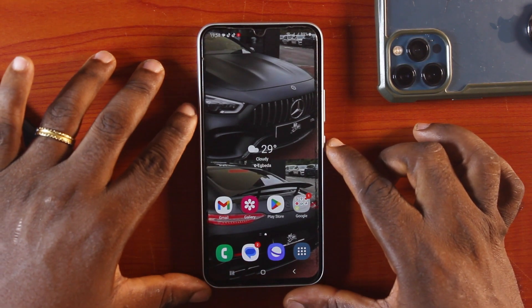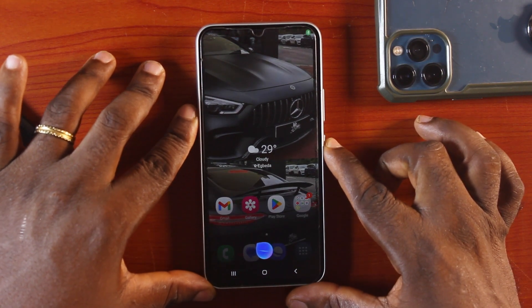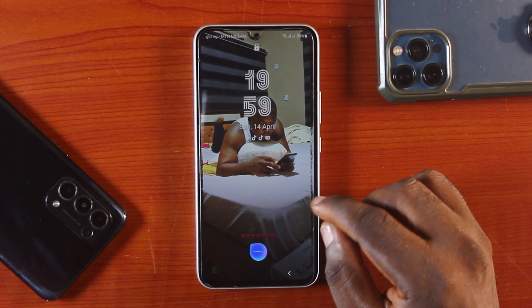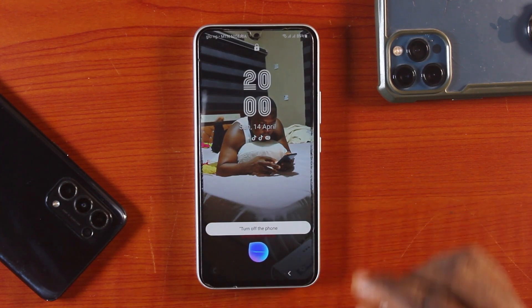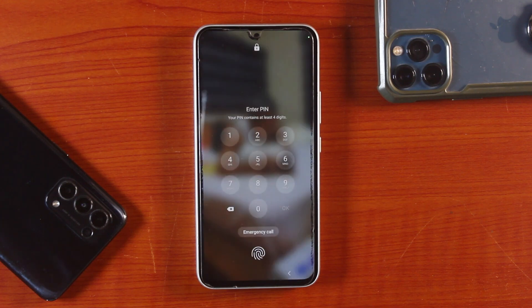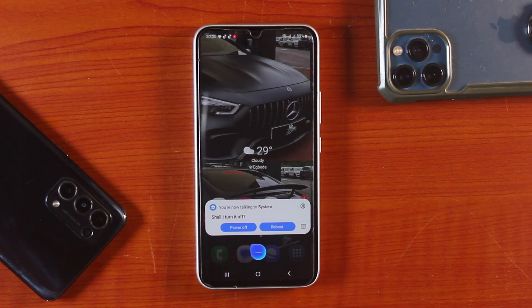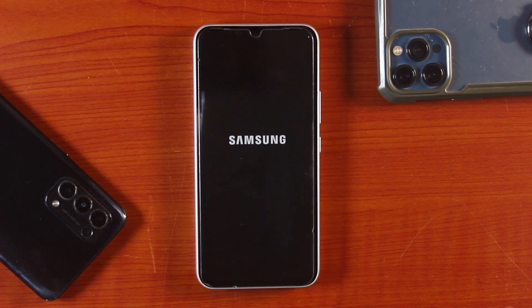At the same time, if you press and hold the power button and say 'Hi Bixby, turn off the phone,' it may first use your fingerprint to unlock the device. Then unlock your device. One second — 'Should I turn it off?' Yes. Here you go. I just used voice command to turn off my Samsung phone without the power button.